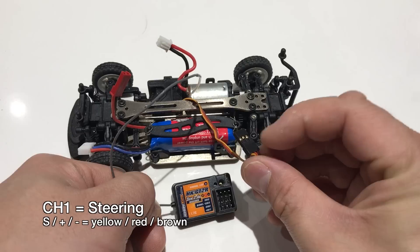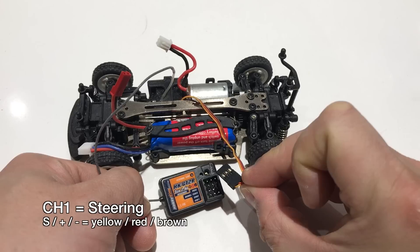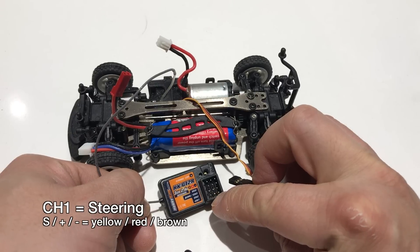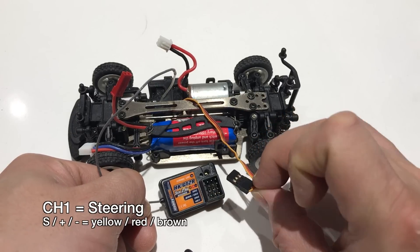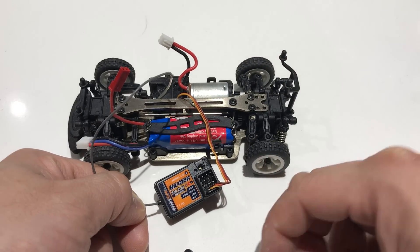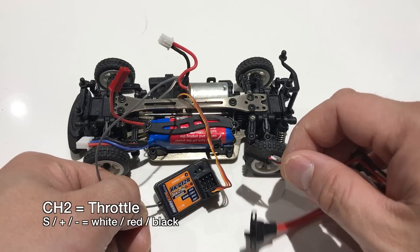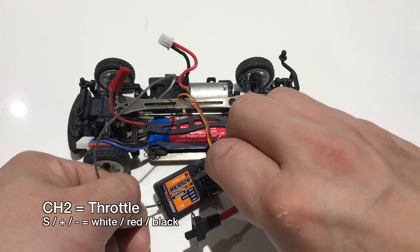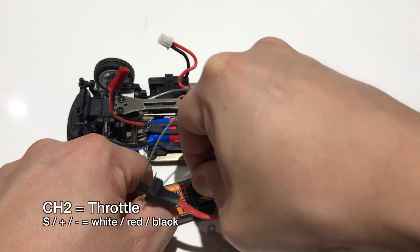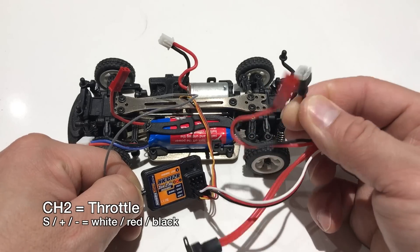I'll show you how to hook up the wires to the receiver. The servo wire goes into channel one. When you plug it in, make sure you have the polarity correct — typically it is yellow or white for the signal wire, red for positive, and black or brown for negative. So in this case you want the yellow wire on the left, the middle wire should be red (positive), and brown is negative. Next, plug up the ESC into channel two — channel two is usually reserved for throttle. Again, the white wire goes on the left, the middle wire is red (positive), and the third wire is black (negative).